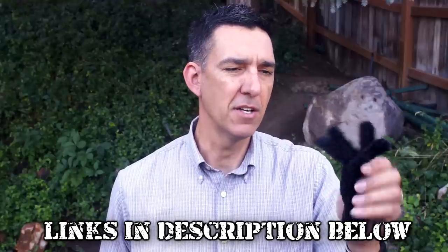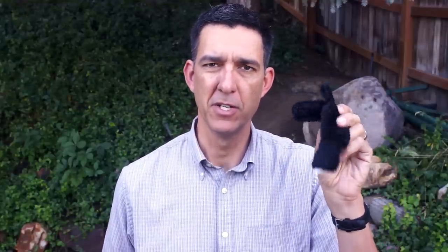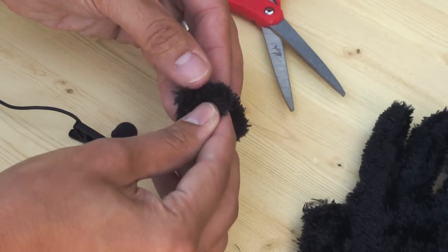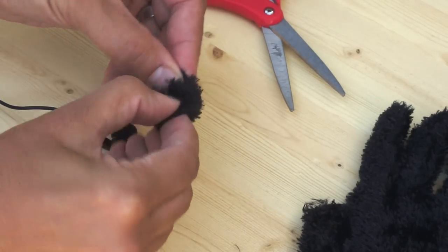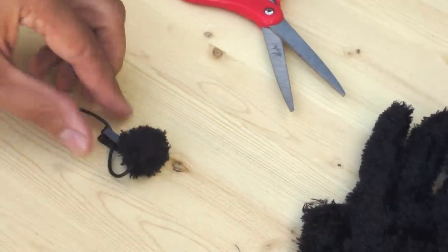The nice thing about these is that the shape of the fingers makes them perfect for fitting over the top of the microphone. So all you need to do is just take a pair of scissors, clip off one of the fingers, fold the ends back up into the finger, and then fit the whole thing over the top of your microphone. For extra protection, go ahead and put the foam windscreen on first, and then the fuzzy windscreen.